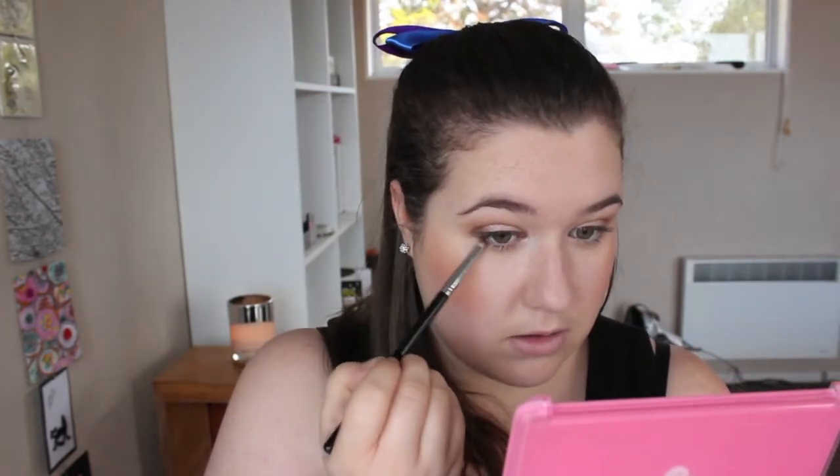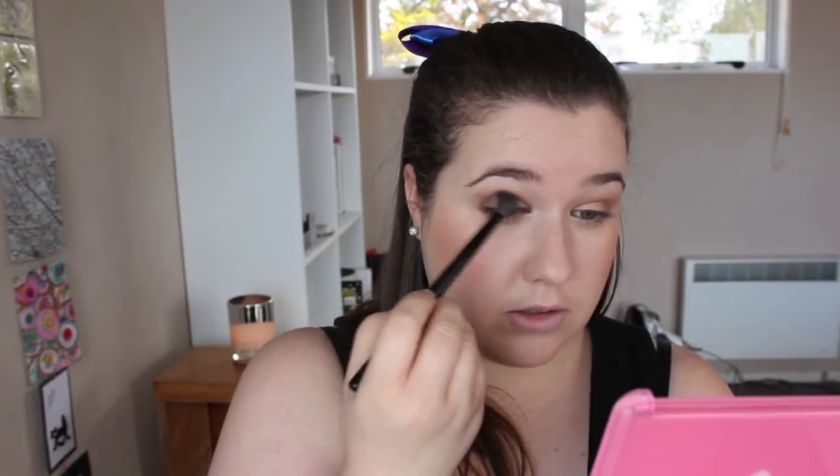On a pencil brush I'm going to take Toasted — it's got a similar pinky-mauve tone to Sin. Just really lightly run that on the outer third of the lower lash line, then super lightly push it into the crease. Go back with a blending brush and just on that top crease, blend out that Toasted color just a little bit on the bottom as well. That's all I'm going to do for the eyeshadow for the day look.